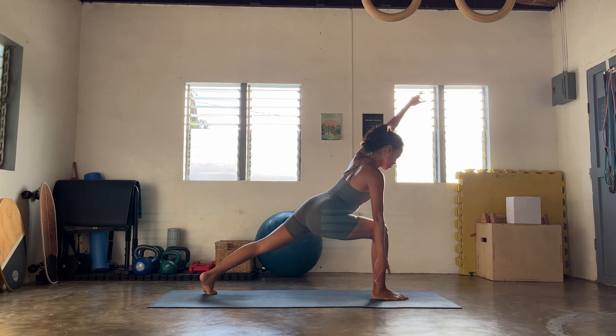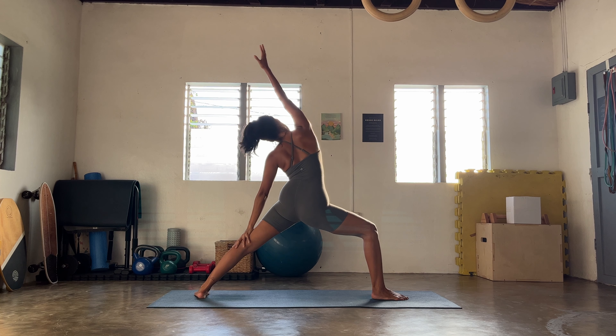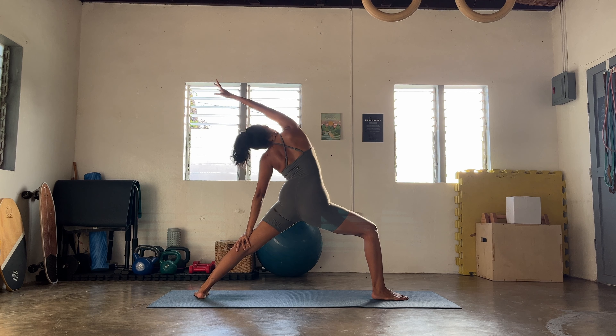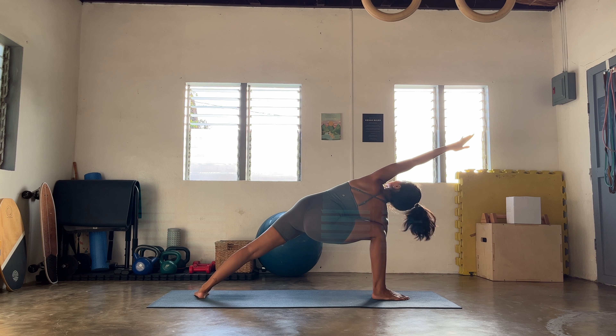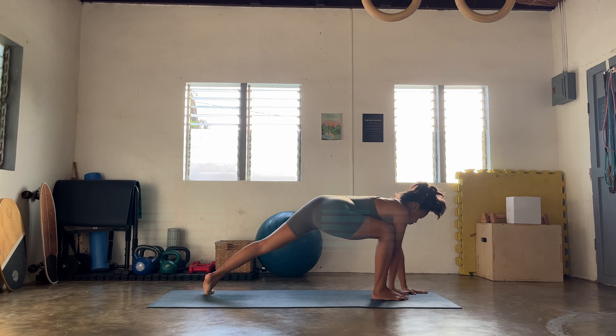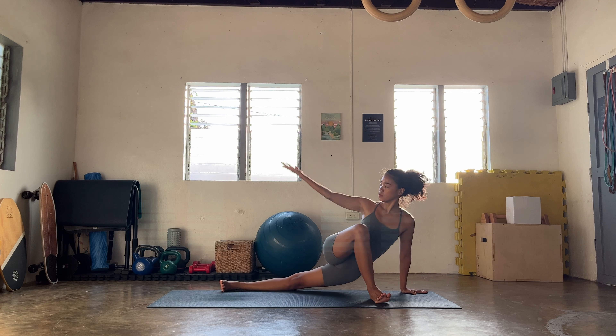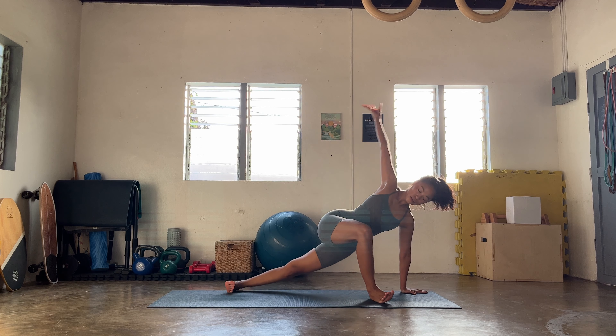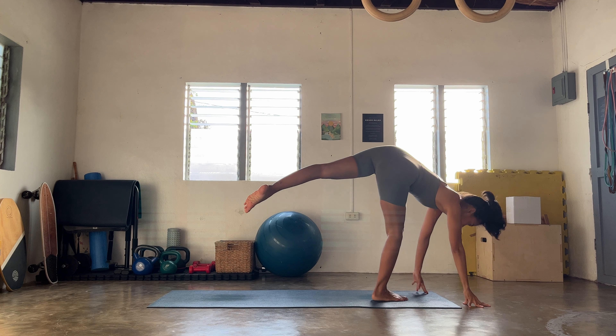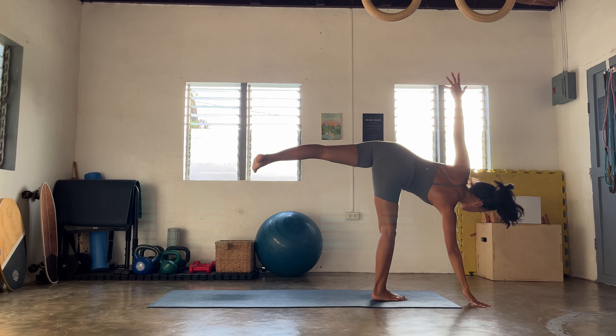Lengthen the side, and then slowly once you're ready, we're gonna float towards your twist. With the guidance of your hands, elbow to the outer edge of your right knee this time — heart tugs to the thumbs. Inhale, exhale. Release, come back to that reverse lunge, breathing.